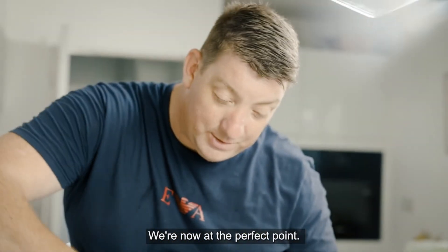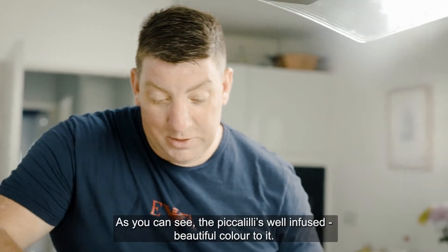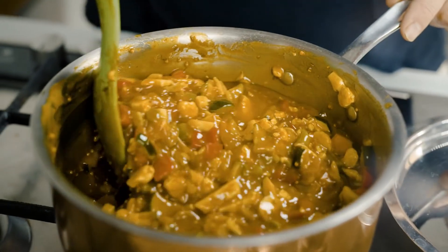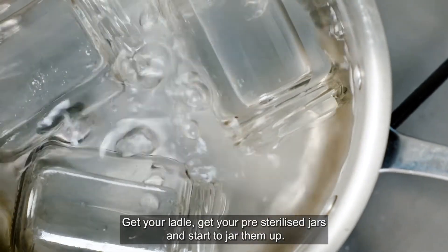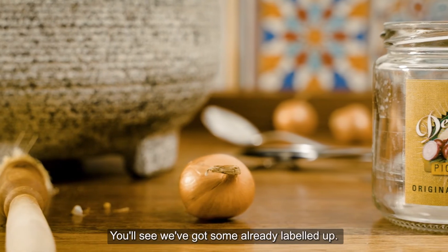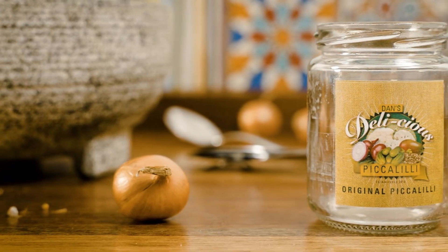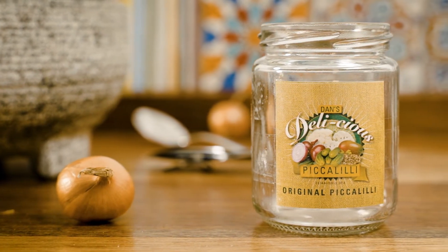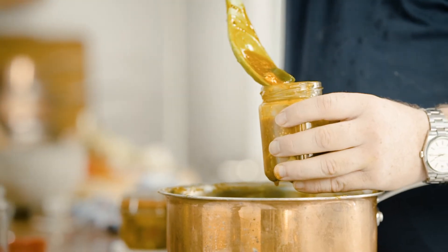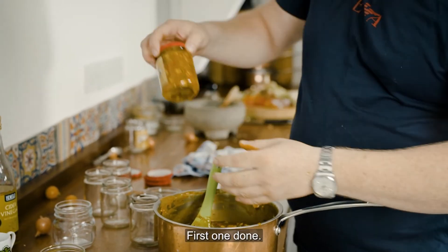We're now at the perfect point. As you can see, the piccalilli is well infused, a beautiful colour. Get your ladle, get your pre-sterilised jars and start to jar them up. You'll see we've got some already labelled up. Make sure you get a bit of everything. First one done.